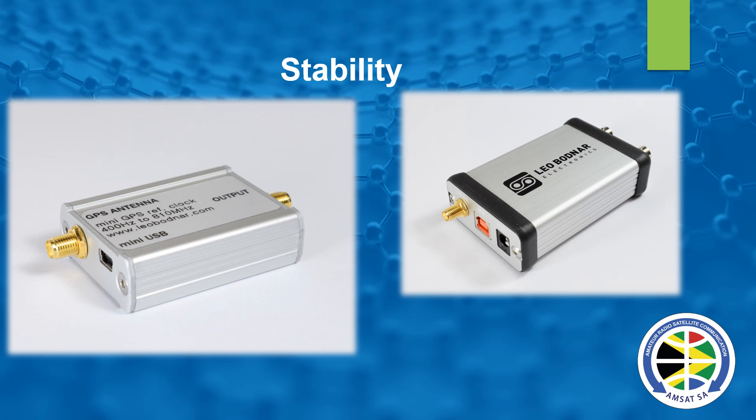GPS disciplined oscillators are a very important part of a satellite station. You have two types — the Leo Bodnar Mini on the left and the Leo Bodnar Dual on the right. I prefer the Mini because the Dual's two outputs are dependent on each other, so you can't have two totally independent frequencies. They are programmable from about 400 Hz to about 800 MHz, very stable at 0.001 Hz. Don't forget you multiply many times by 390 just to get to the LNB frequency of 10 GHz, so even one hertz out becomes 300 hertz out at the end. This keeps the station very nicely on frequency and is invaluable in a satellite station.